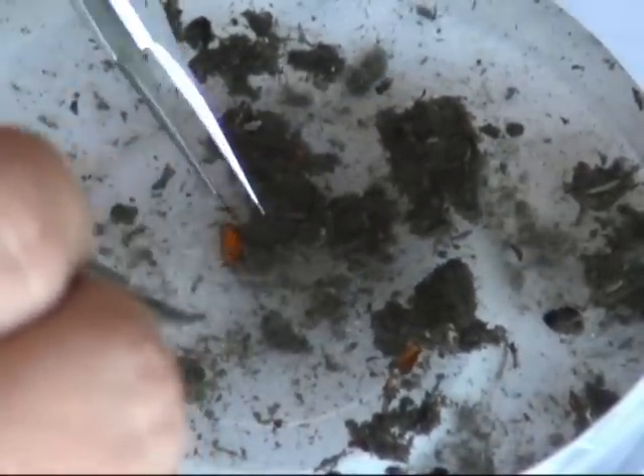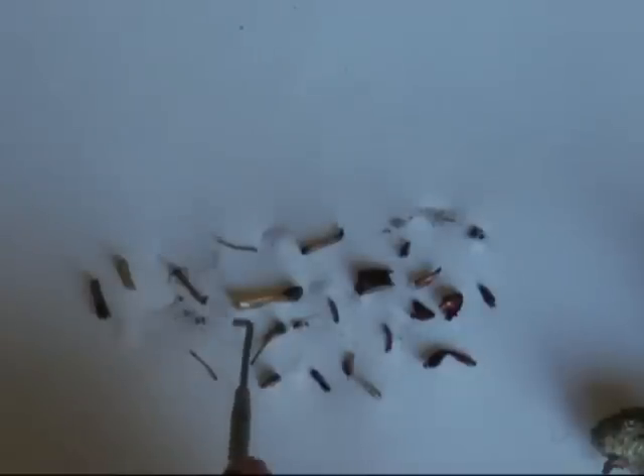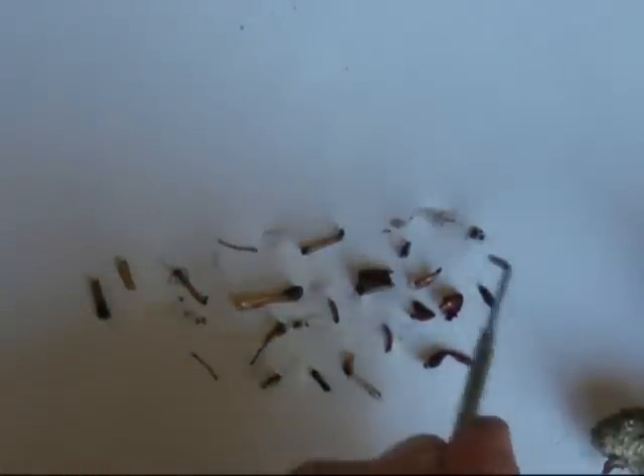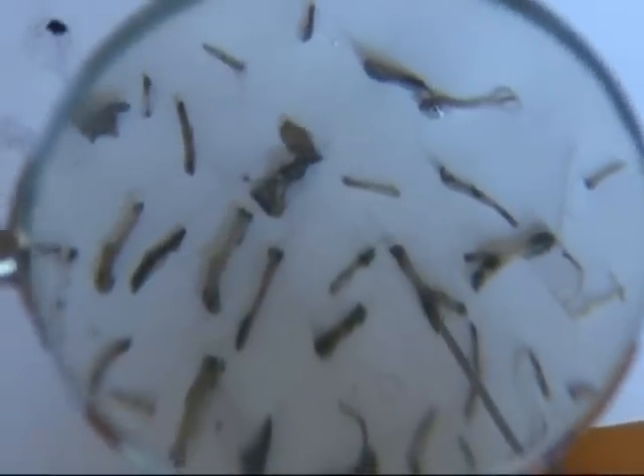This looks like we've got a leg of a beetle. Place each piece onto paper so it can be identified later. As you can see, there are many bones and insect parts contained in just one pellet. Use a magnifying glass to identify each piece.